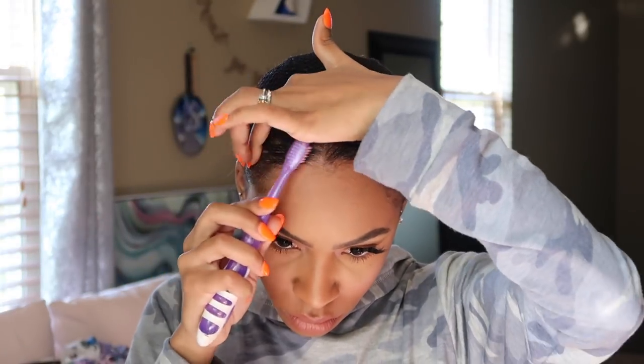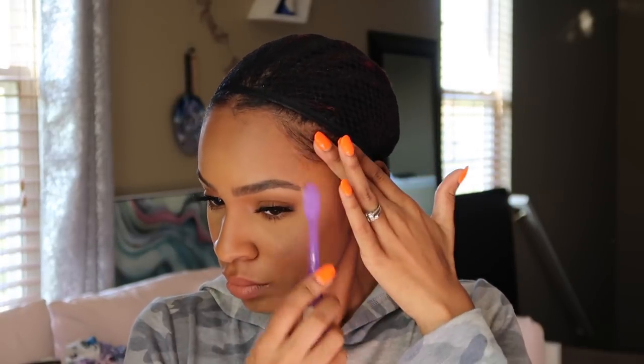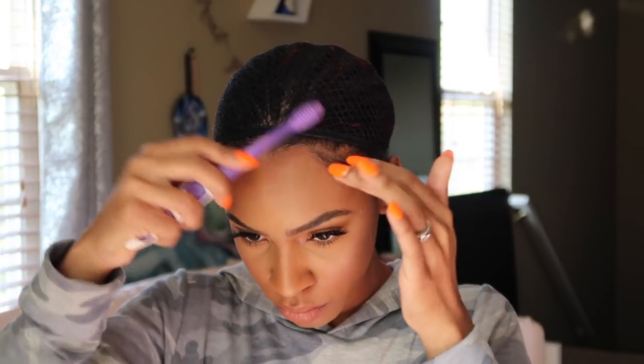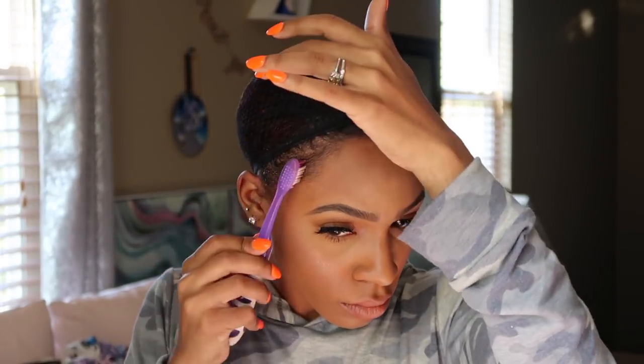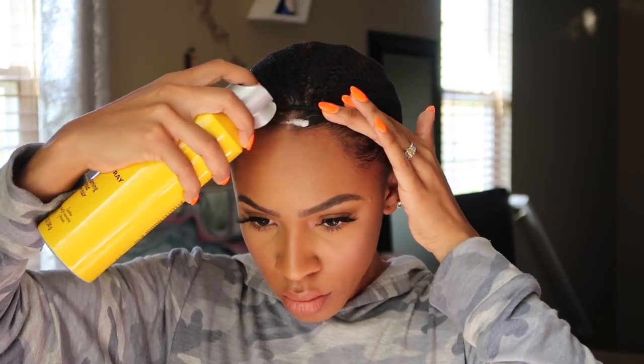Then I move on to putting the wig on my head. I like to slick down the front of my hair into a middle part kind of section piece using my Got2b Glued. Then I get the Got2b Glued gel and spray it right on the part area where my wig is going to lay. This helps the wig lay flat — it won't move throughout the day, it's not going to slide back, it's going to stay completely in place.